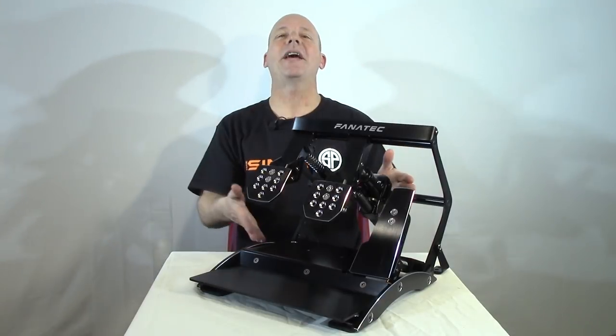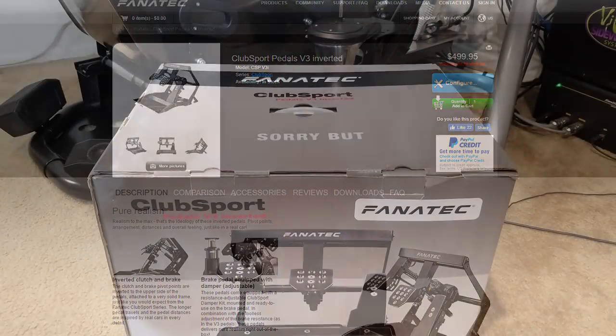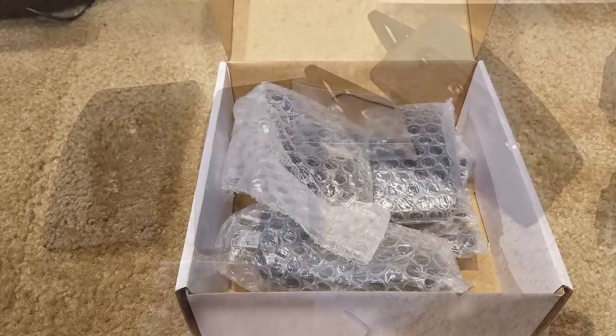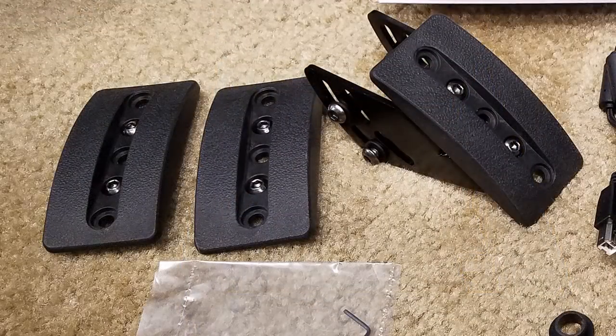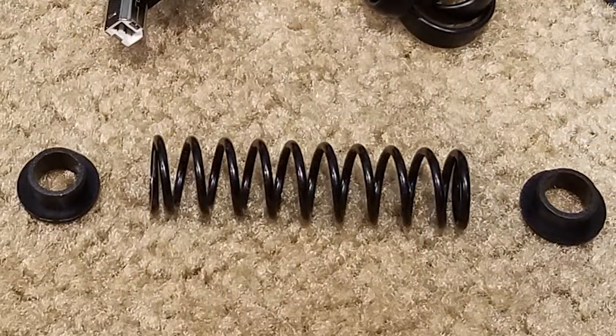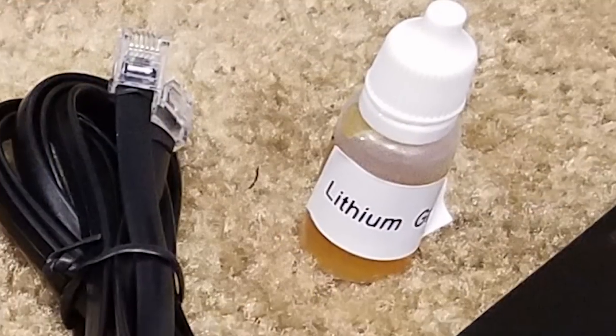The Club Sport pedals have continued to evolve until the V3 Inverted version, which goes for $499. Included in the box are a full set of rounded foot pads, a third pedal extension, a USB cable, an RJ12 cable, a heavier gas spring and its guides, stabilizer feet with hardware, and some lithium grease.